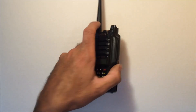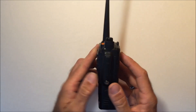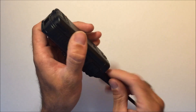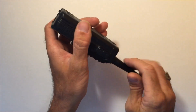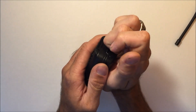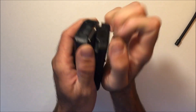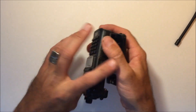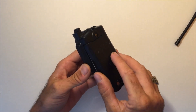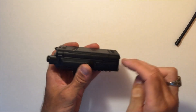A couple things are different, so let's go over the battery first. This unit being waterproof is pretty much sealed. The battery on the bottom has a little switch with an arrow — you pull in the direction of the arrow to get the battery off, because it is a really watertight seal. The battery just clicks on and it's got a nice tight seal for waterproofing.